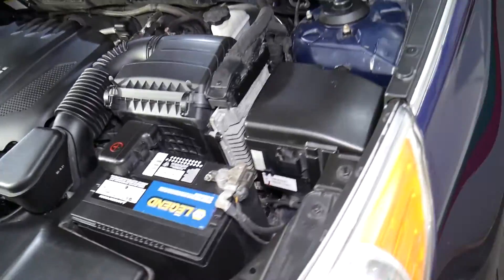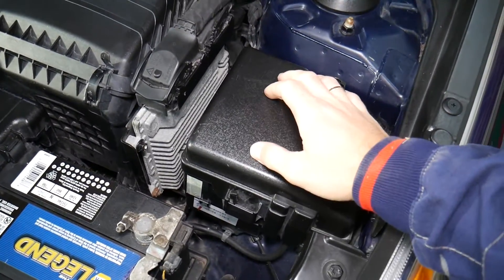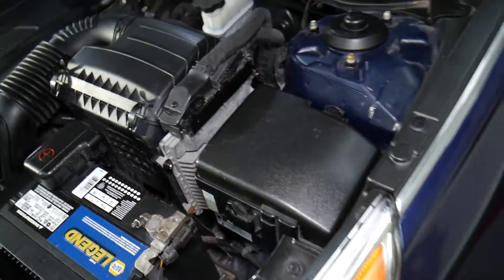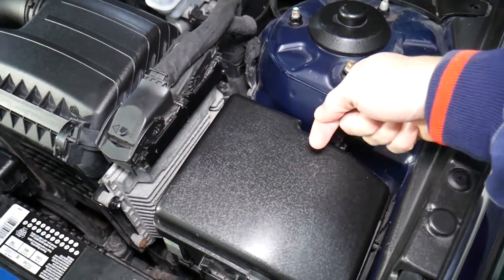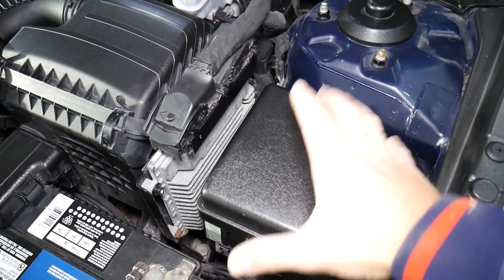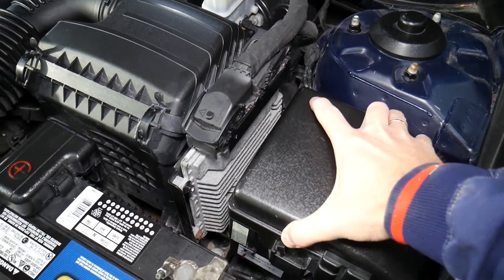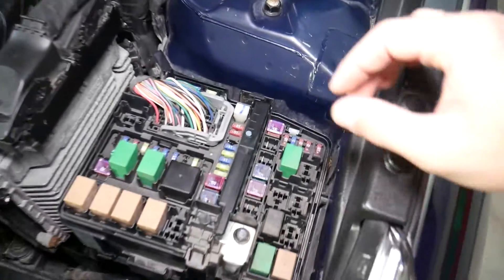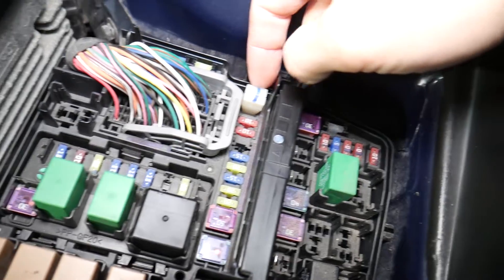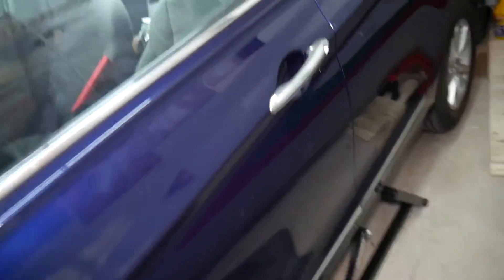Let's go ahead and start explaining where all the fuses for the windows are. Right here is your fuse box. You have one tab here — press in, one tab on this side — press and squish, then pull up. You have a fuse puller inside, grab it, squish and pull it out. We'll go inside and I'll show you where all the fuses are located.